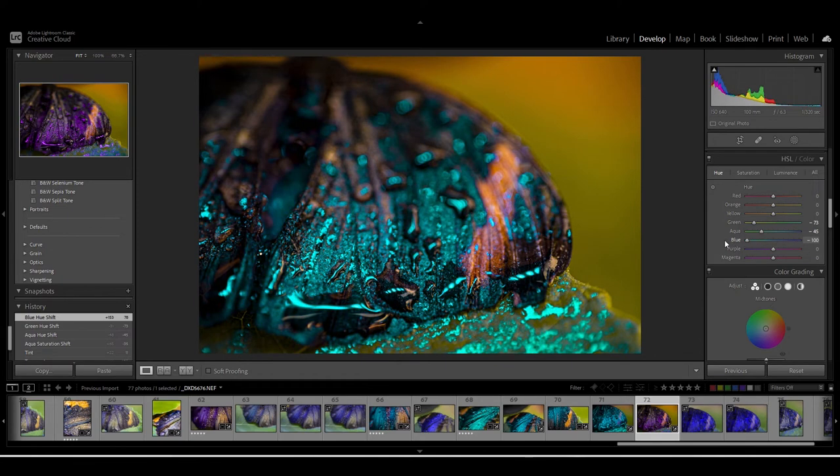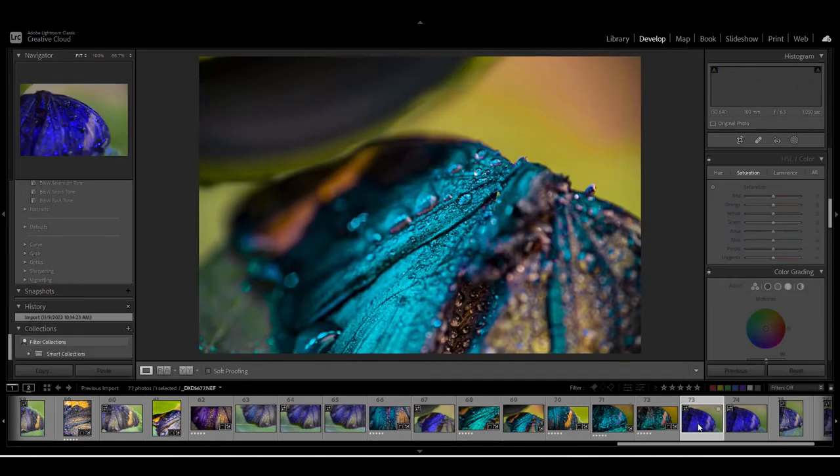I'm playing with the hue of the blue and the purple and it's giving so many interesting looks. The rest of the video will be fast-forwarded but I hope you enjoy the results, and I will see you in the next video.